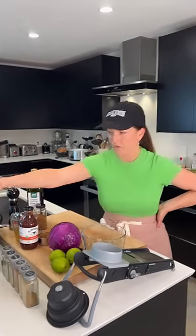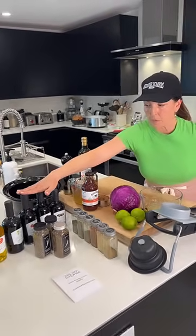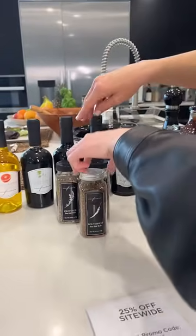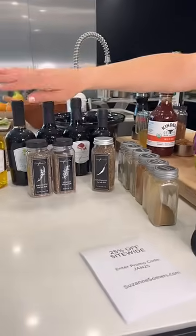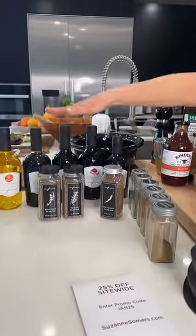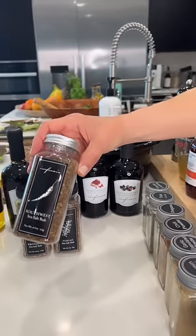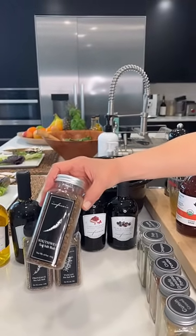We're talking about these amazing Infusio flavored oils and balsamics — they're just gorgeous. We also have these amazing sea salt rubs. I want to say we give the Provence and the Tuscan a lot of attention because they go so well with the infused olive oils and balsamics. This one — the Southwest — is a totally different flavor profile.